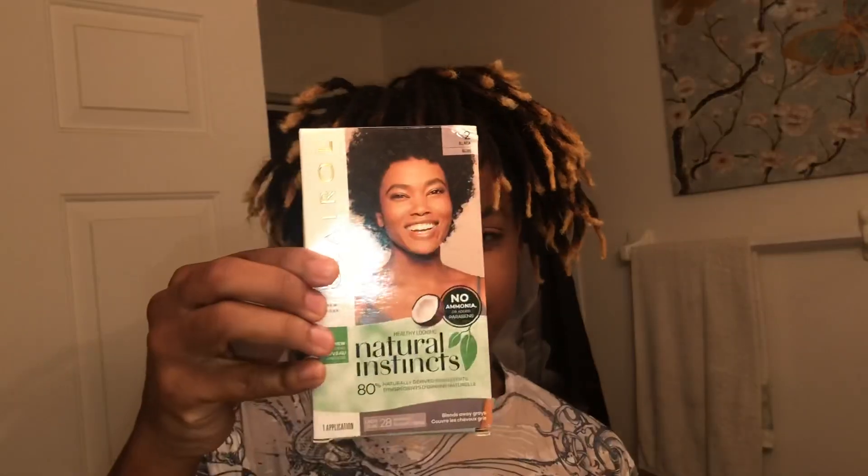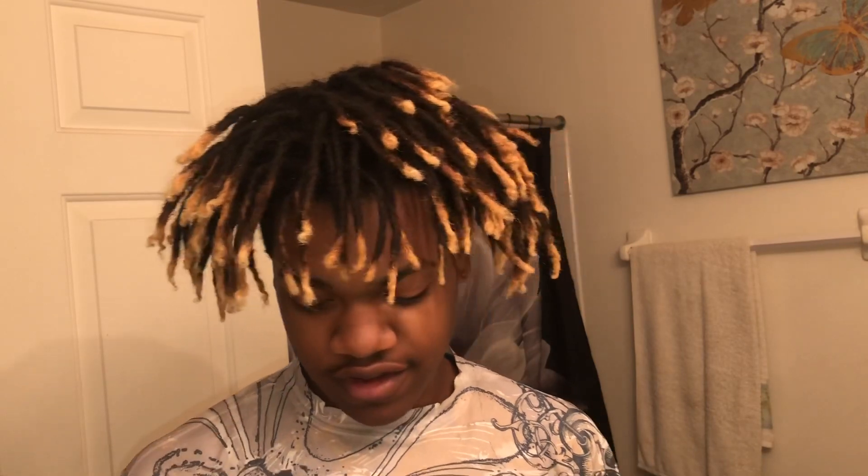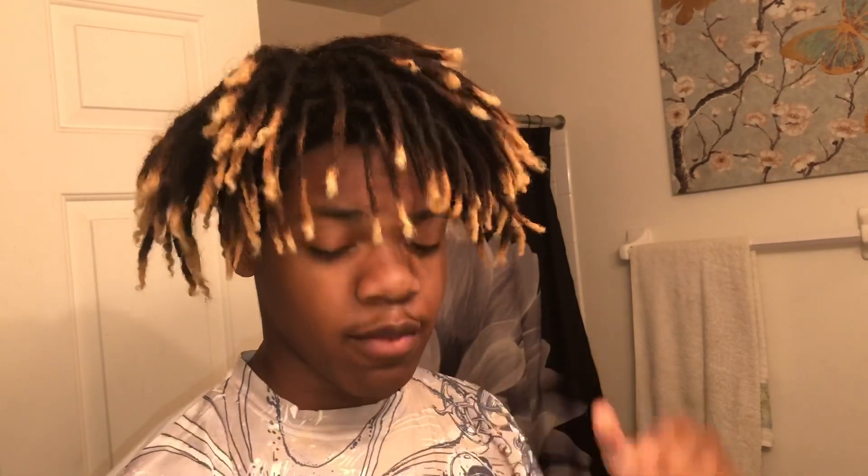I was trying to find a spray bottle and look what I found in the process — some black hair dye. I'm kind of interested because I was debating on dyeing my hair back black, and this one just washes out. I don't want to fry my hair or put too many chemicals in it. But if y'all want me to try it out, make sure you leave that down in the comments.